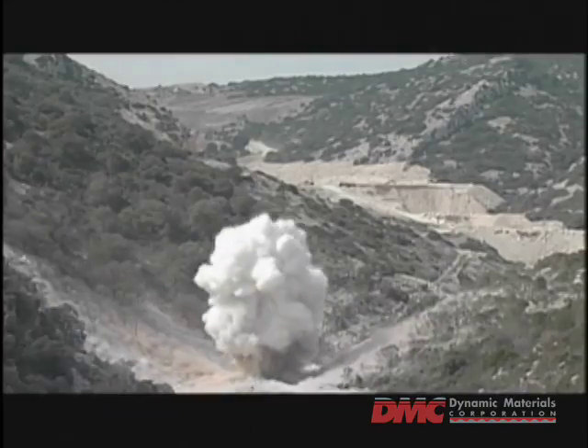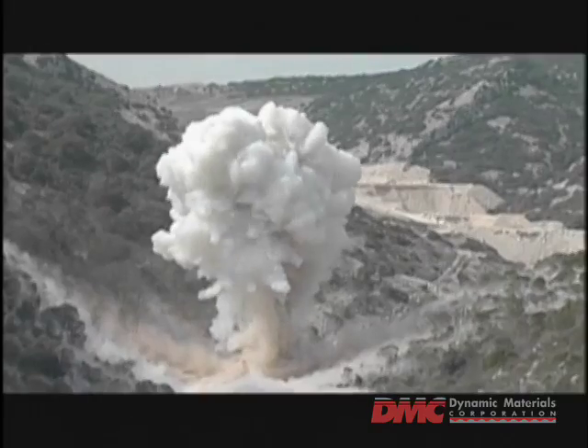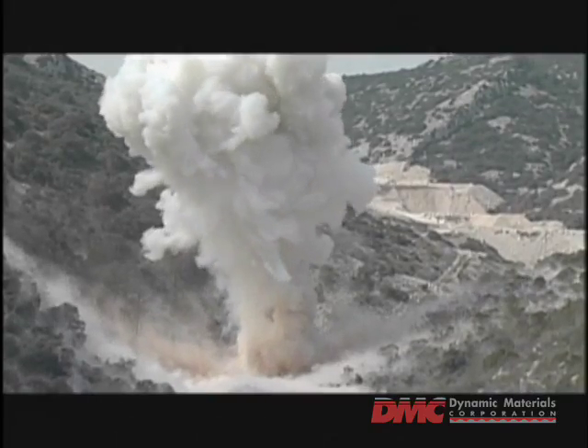When detonated, the downward force of the explosion welds the two pieces together through a combination of intense force and remarkable physics.